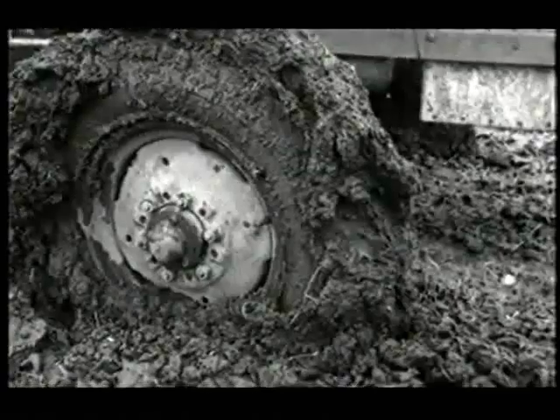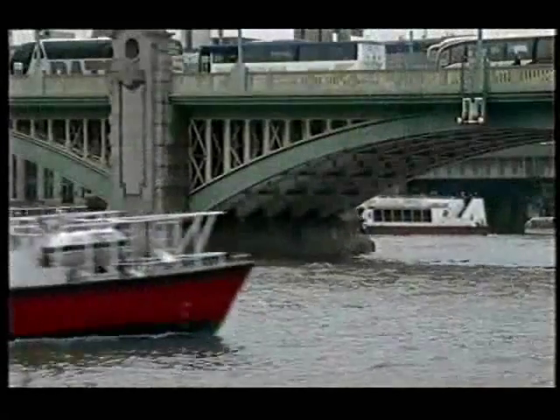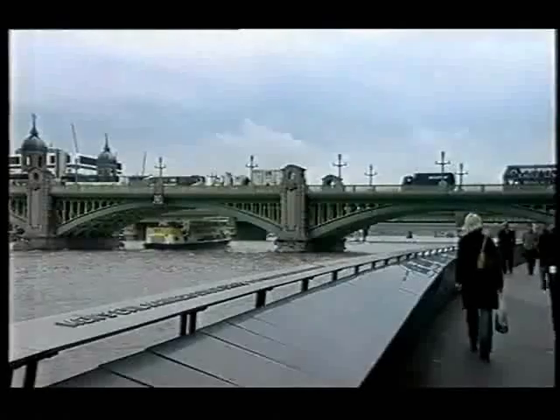Now there's a hopeless position — well and truly stuck. You must get one of those hover trucks with a bit of skirt. Sadly there are no hovercraft in the fields or on the Thames these days, and all those crazy contraptions are long gone.